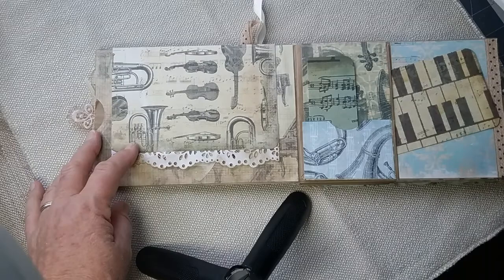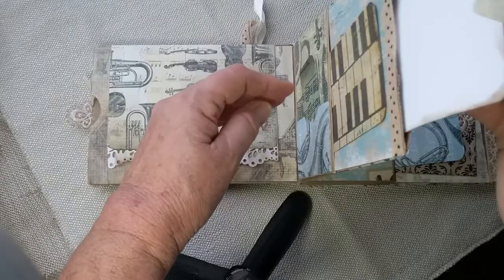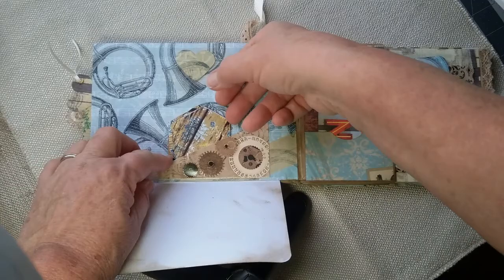This has a pocket with just a little bitty journaling card to put there, another card in this pocket, and of course another card in every one of the end pockets. This one has a flip-down that closes with that little heart — you just tuck it up under that little heart.